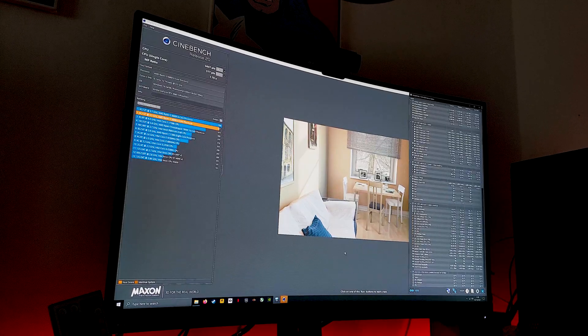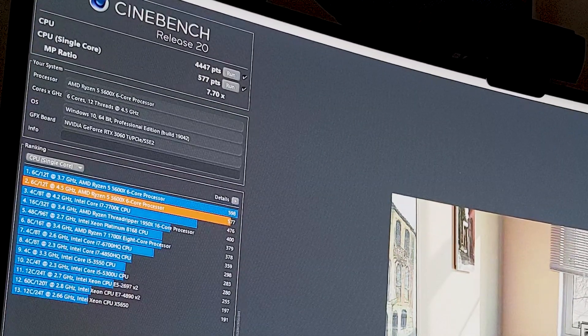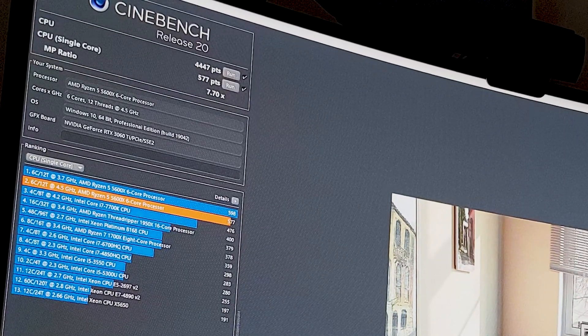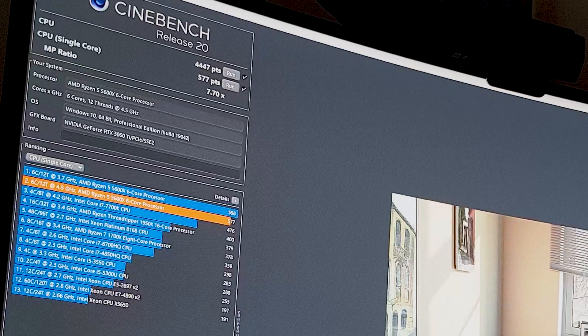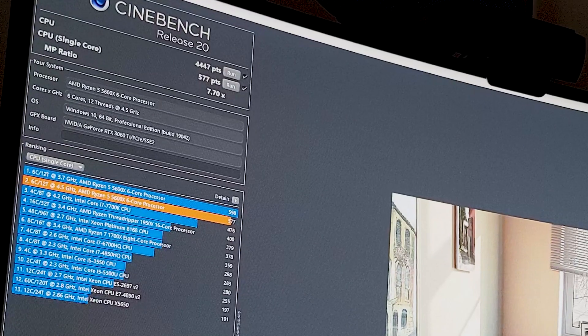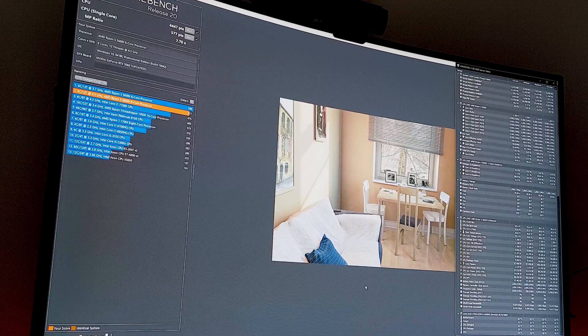With that all-core overclock of 4.5GHz we are stable in Cinebench R20. Running both a multi-core and single-threaded test, multi-core went up only about six or seven points higher, so not a particularly amazing result. Single-threaded dropped to 577 from 598 — as expected, because we dropped from 4.6GHz down to 4.5GHz for single-threaded. At least we know it's stable, so now I'll jump back into the BIOS and try to beat PBO.